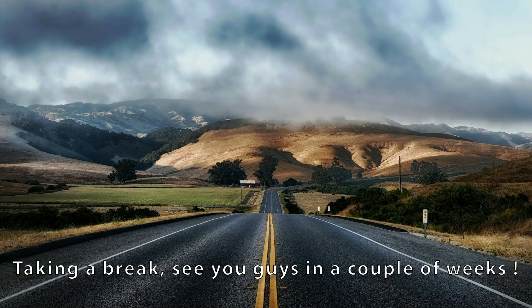Hey everybody and welcome to the channel. You're probably missing my usual intro — that's because I'm on the road right now, but no worries. I have a bunch of videos lined up for you guys and I'll see you in a couple of weeks. Enjoy the video.